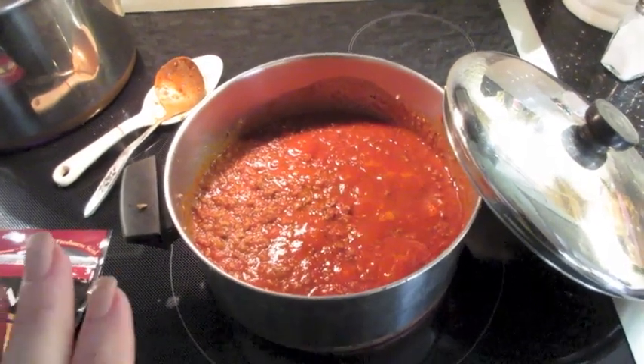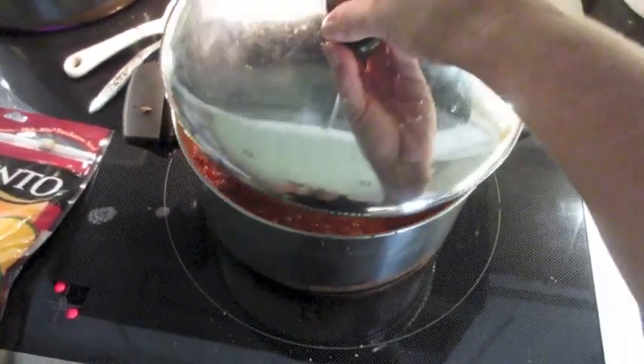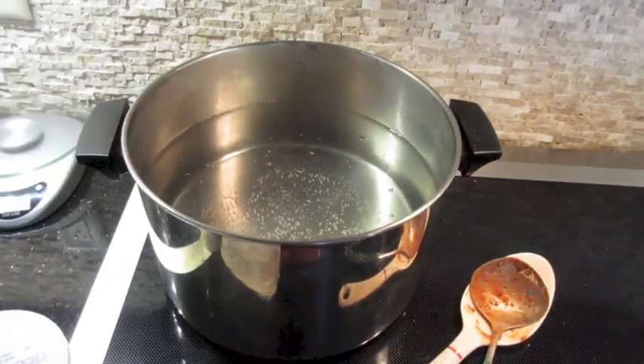This is just simmering on the stove. I did ask my husband if I could just put regular sauce, and he said it's not the same without meat sauce. I have my water boiling for my noodles.